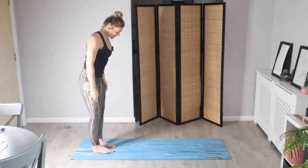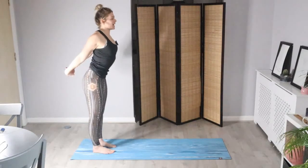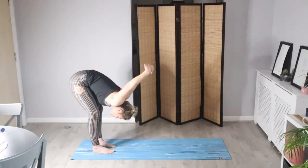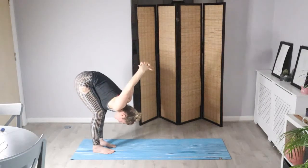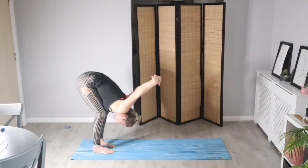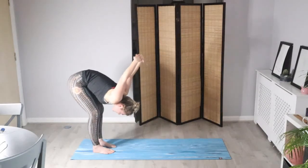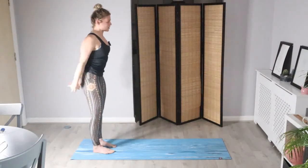Interlocking the hands now — nice shoulder stretch. Take a big breath in, exhale as we slowly forward fold, allowing the body to fold towards the floor and the hands come up and over the shoulders. Bend and soften into the legs as much as you need to. Then from here, ground into the floor — keep the hands together as we slowly come on up, and untangle the arms at the top.